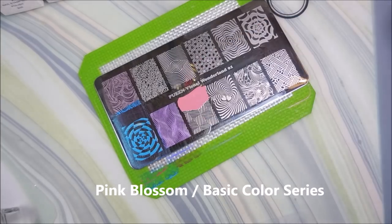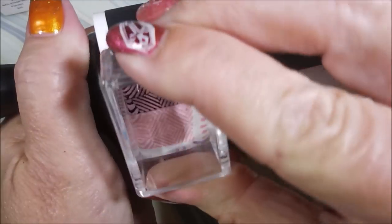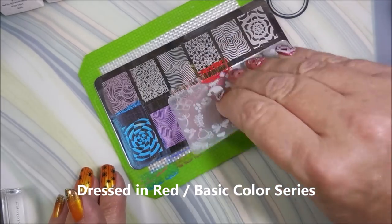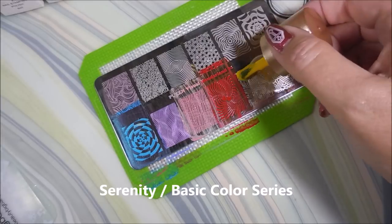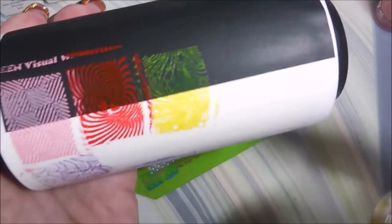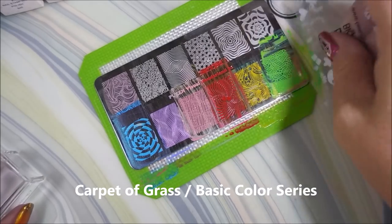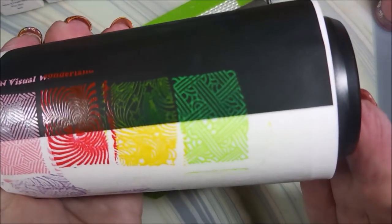Now we're getting into the basic color series, and this one's Pink Blossom — I think this one might also be a dupe from my collection. This is Dressed in Red — very similar to the red I just tested in my reds testing stamping polish video, but this one looks like it shows up better over black, so there may be a need to do them side by side. This yellow is called Serenity — another possible dupe. And Carpet of Grass — look how good it did, excellent! You can see it over the black.